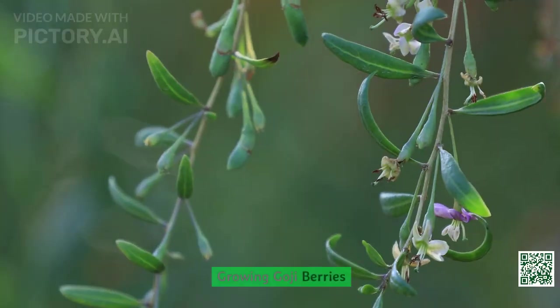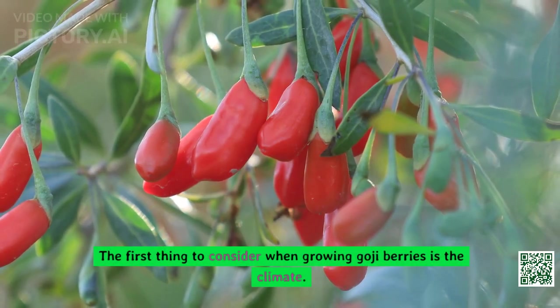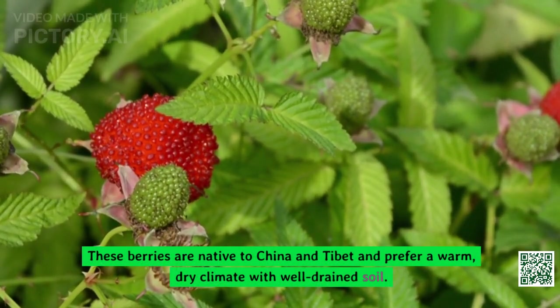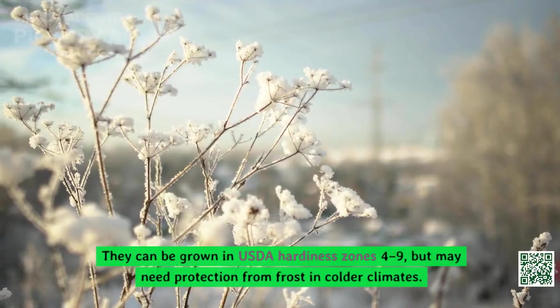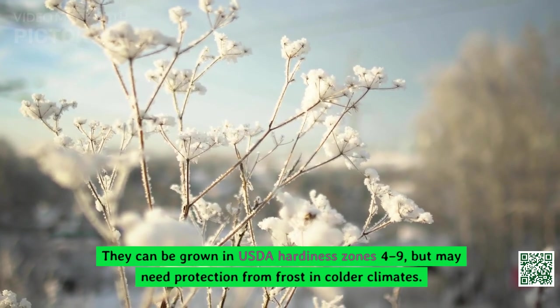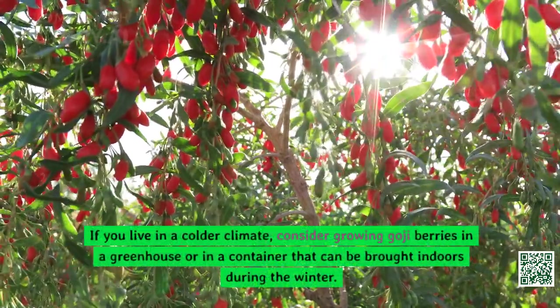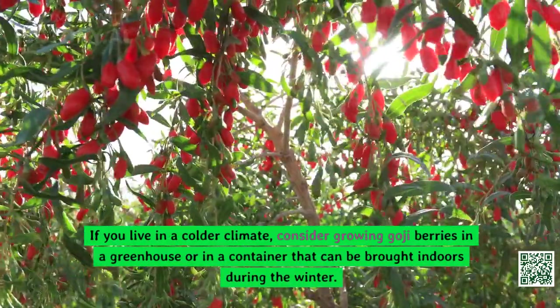The first thing to consider when growing goji berries is the climate. These berries are native to China and Tibet and prefer a warm, dry climate with well-drained soil. They can be grown in USDA hardiness zones four to nine, but may need protection from frost in colder climates. If you live in a colder climate, consider growing goji berries in a greenhouse or in a container that can be brought indoors during the winter.